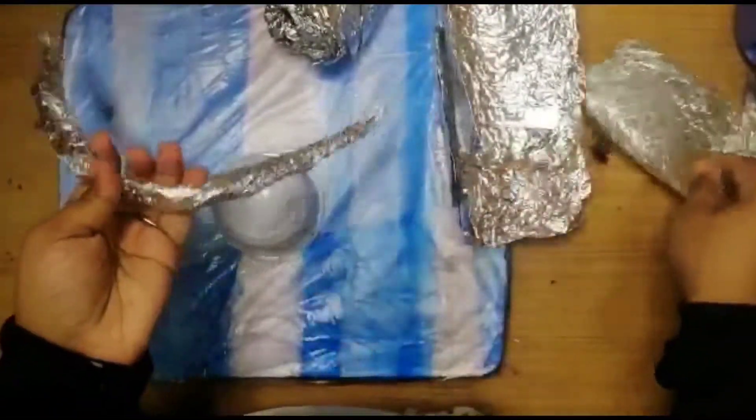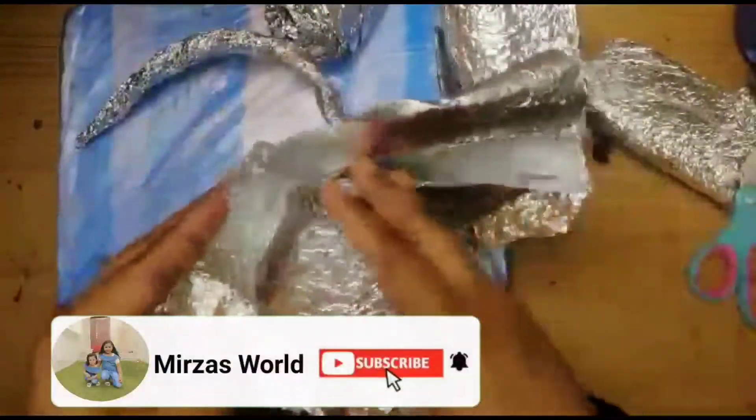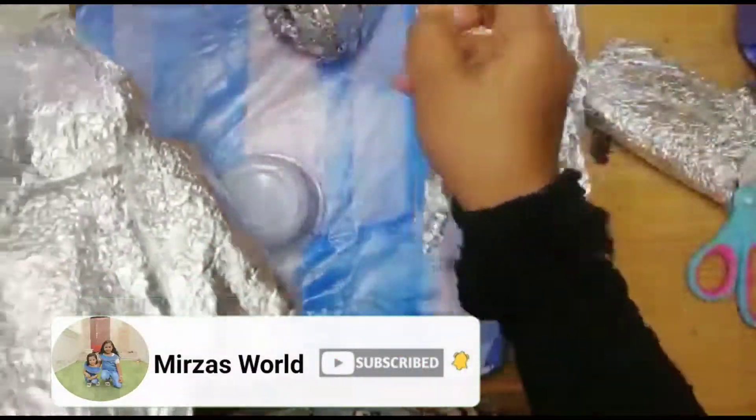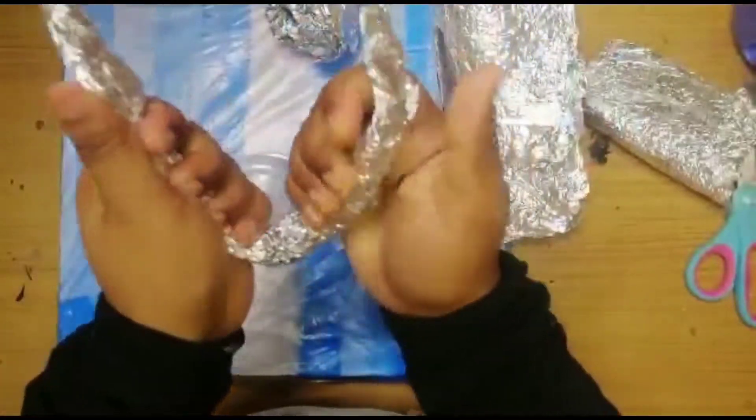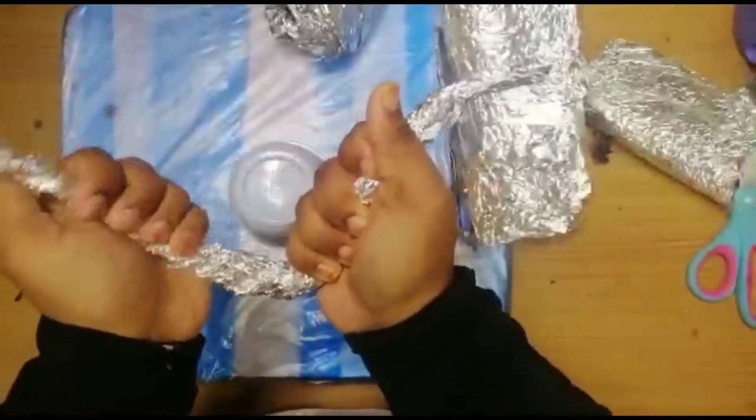If you guys like our channel, please subscribe. If you like, share, comment and support us.